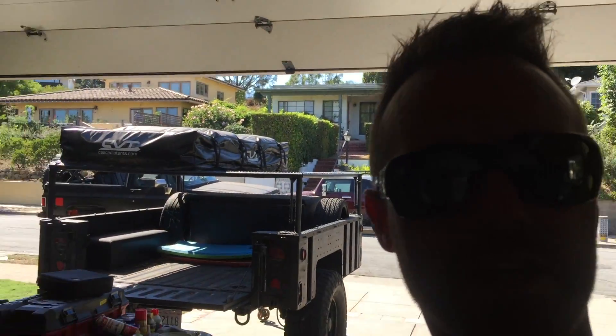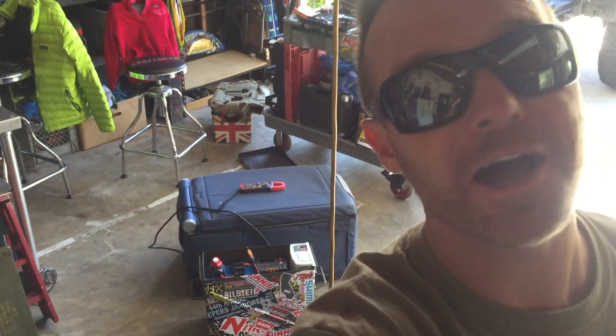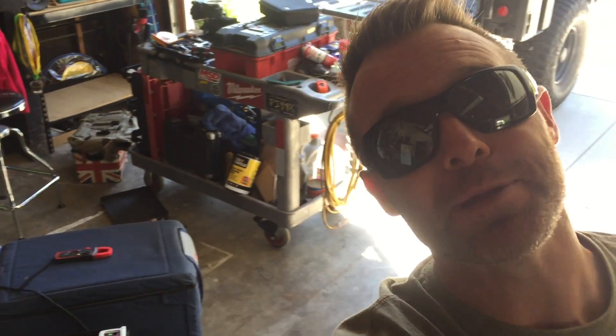I'm really excited to show you the solar system working, but unfortunately it's still charging. I've been messing around with it for the last day or two, and I left the ARB fridge hooked up to it all night — and it didn't drain the battery. It still had 12.3 volts. But I wanted to recharge it with the C-TEC system and condition the battery since I hadn't charged it since I got it, so it's currently charging.